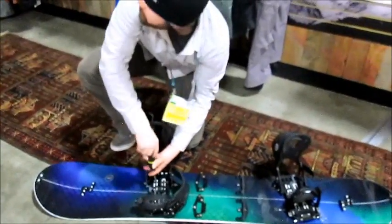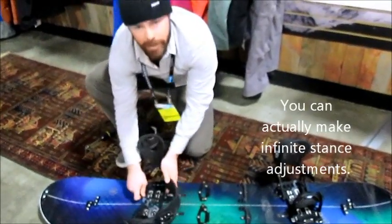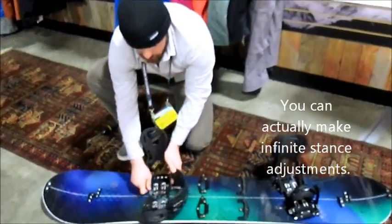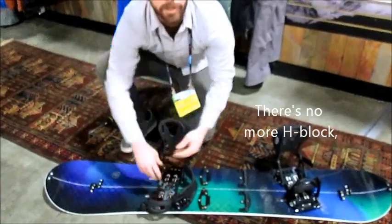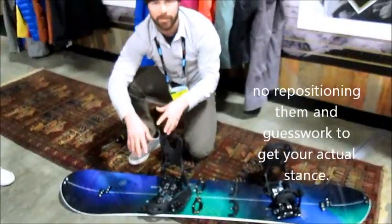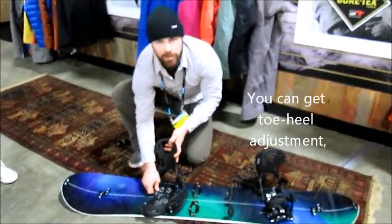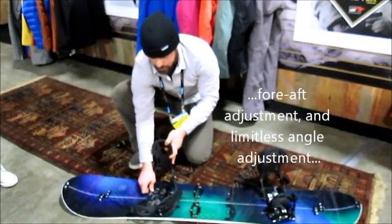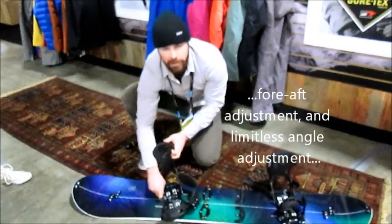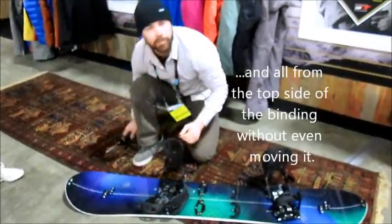I didn't know that — you haven't seen this yet? No, that's so sick. So you can actually make infinite stance adjustments and dial in your stance. There's no more H-block, no more pulling the discs apart and repositioning them with guesswork to get your actual stance. You can get toe-heel adjustment, fore-aft adjustment, and limitless angle adjustment — all from the top side of the binding without even moving it.